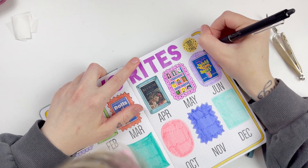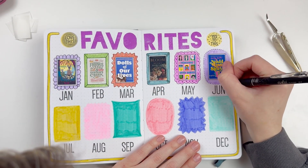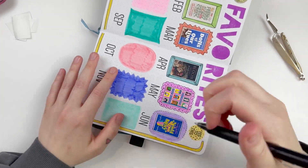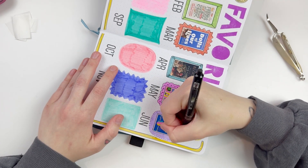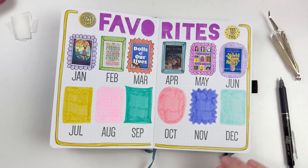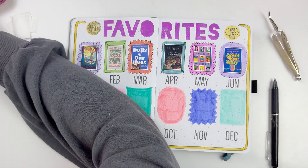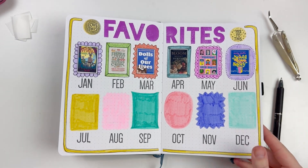Moving on to my favorites spread — this is probably the spread I love the most out of the whole entire book. I just absolutely love the bright colors. I love that I have all the different circles and squares and little areas already done for me. All I have to do is add my sticker of my favorite book for the month, then just slightly decorate it, add a few little bits and pieces. I love the way all the books look together — it's going to be a really fun thing to see as the year continues.